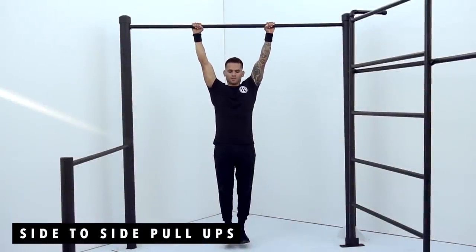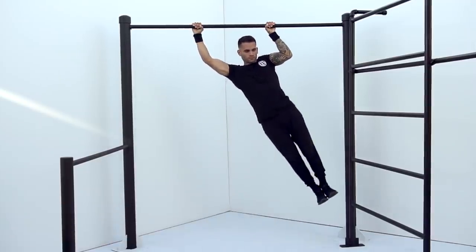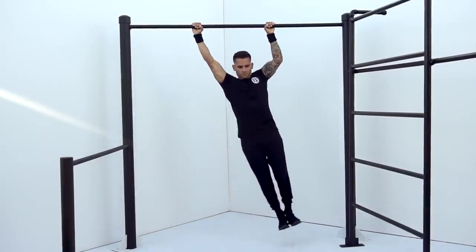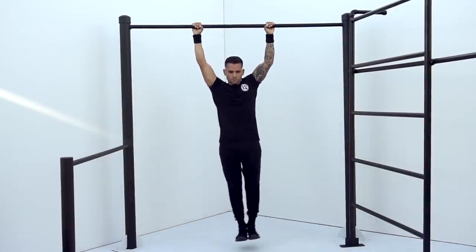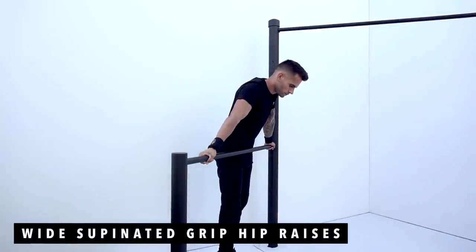The second exercise is going to be side to side pull-ups, 8 reps each side. The third exercise is going to be wide supinated grip hip raises, 10 reps.